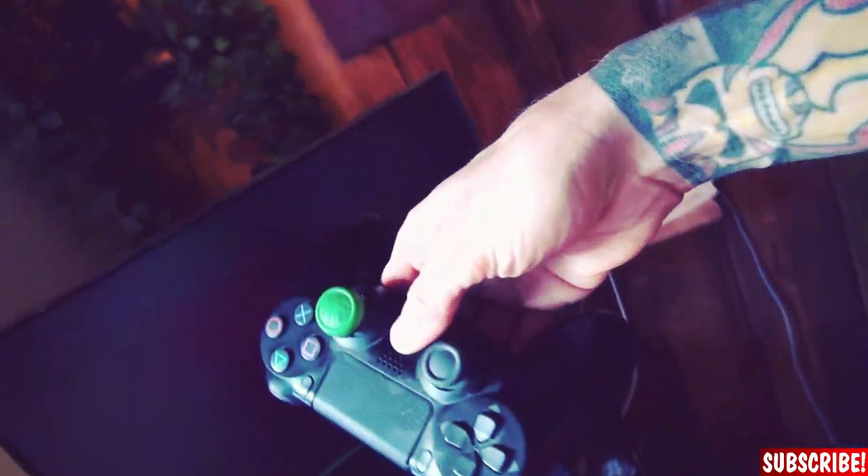But first I need to play myself some video games. Always a good sign when the controller is dusty — that means you didn't play all the time.